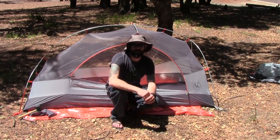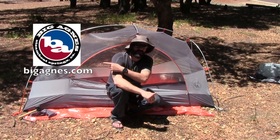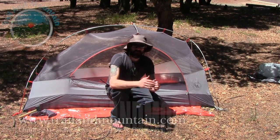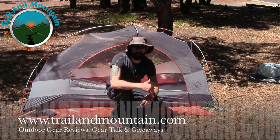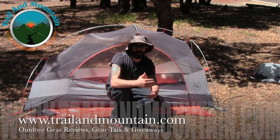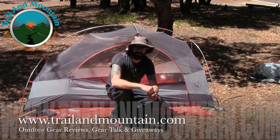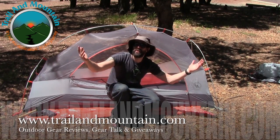That's my review of the Big Agnes Copper Spur Mountain Glow Ultralight 1 Solo Person Tent from Big Agnes — definitely want to make sure you check these guys out, they're making really, really nice products and have been for a really long time. If you like my review and found it informative and want to buy one for yourself, I'll put a link down in my description box below — when you click on that link and make your purchase, it helps support my YouTube channel. If you have any questions or comments, please leave them down below in my comment section. Please like, share, and subscribe, give this video a thumbs up if you found it informative. Thanks very much for tuning in — please keep checking back for more gear reviews, outdoor related hodgepodge, and giveaways. Take care guys, get outdoors.